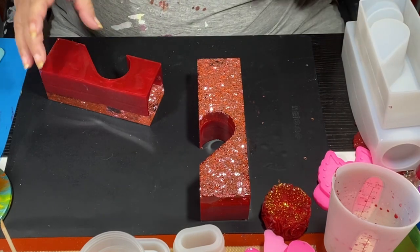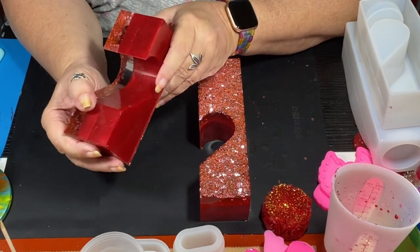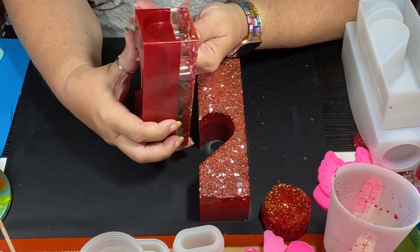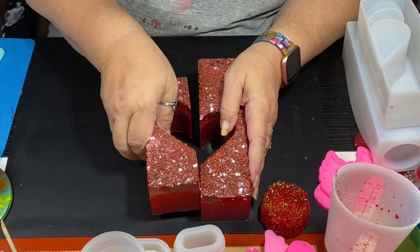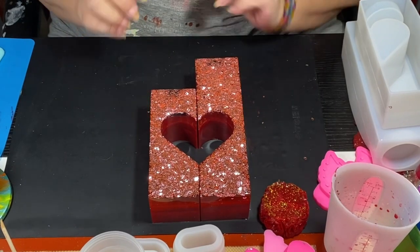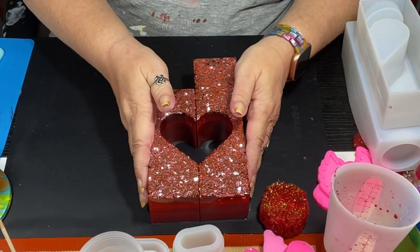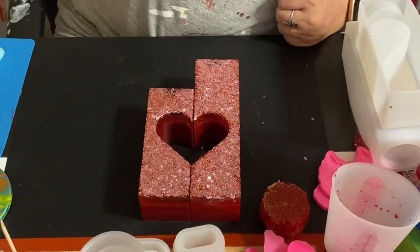After you demold your project, immediately fold your mold back into shape, otherwise the shape of it is going to get messed up. I do have photos at the end of this. I love this mold — I wish they made other molds in other shapes, that would be so awesome.